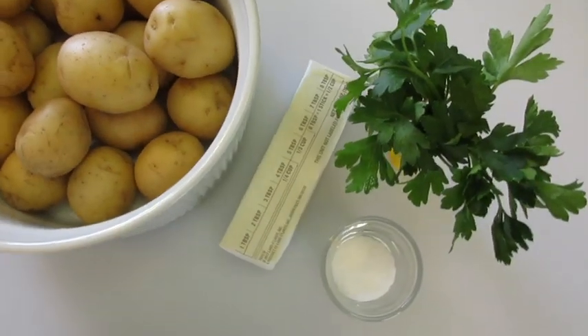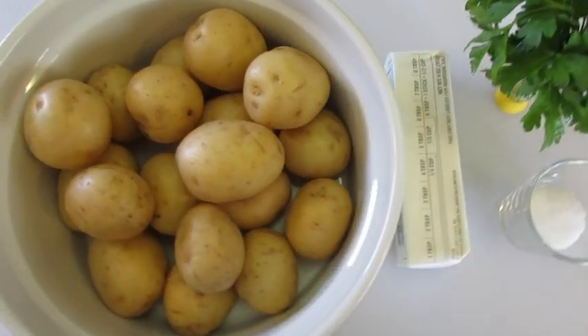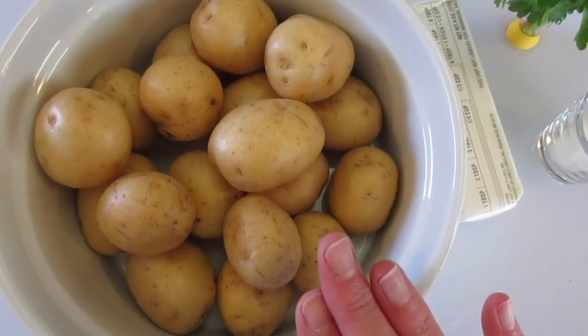Welcome everyone. Deronda here with Foods 101. Today I'm going to show you how to boil bite-sized potatoes.